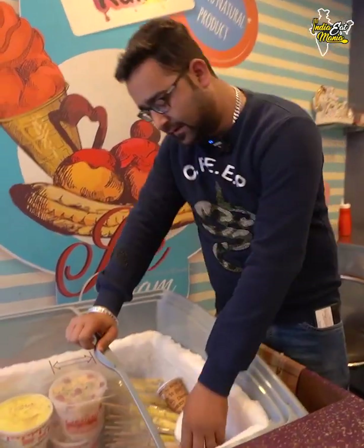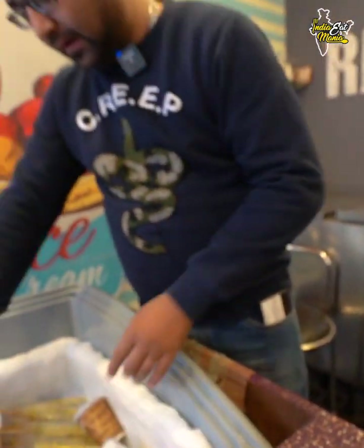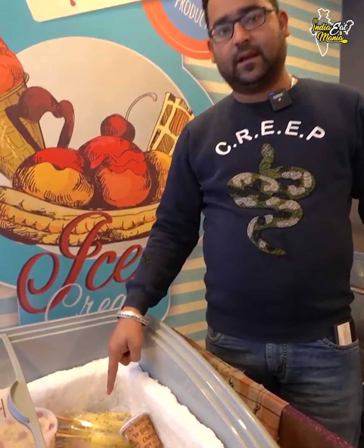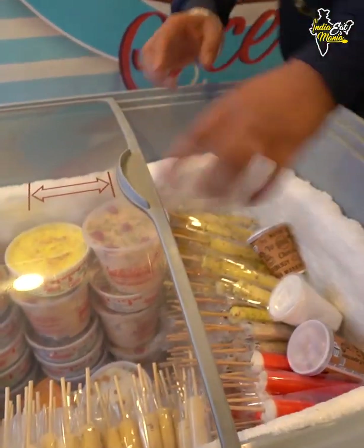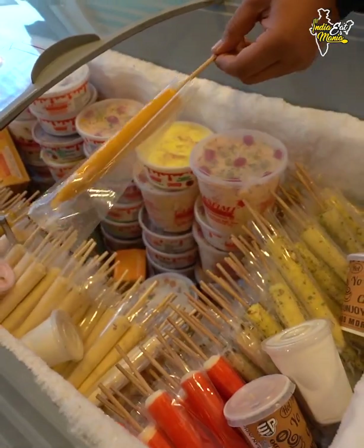We have a unique flavor like Red Velvet — you don't easily get Red Velvet elsewhere. This is Red Velvet in a stick kulfi. You'll also get Oreo and Kesar Pista. This one is white. You'll get mango and Alphonso mango.